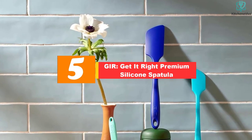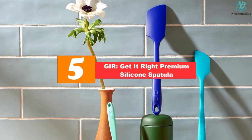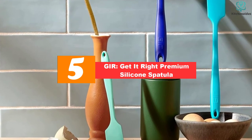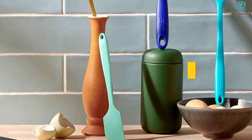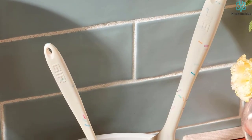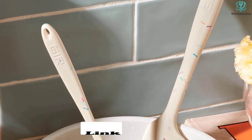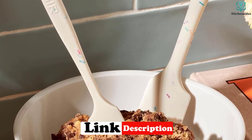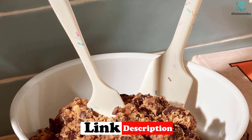Starting at number 5, we have the GUR Get It Right Premium Silicone Spatula. While there is no one-size-fits-all spatula, the GUR Ultimate Spatula comes pretty close. This spatula, made from flexible silicone, is slim but also sturdy. Use it to scrape the remaining batter out of a mixing bowl, slide under eggs, sauté onions, and much more.